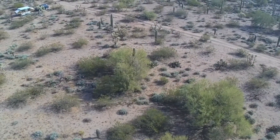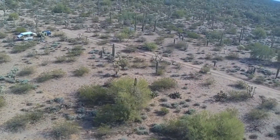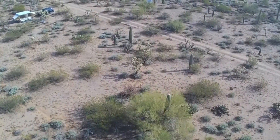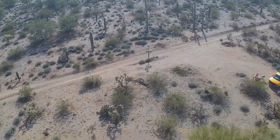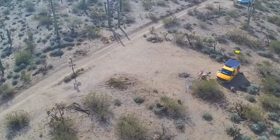I do have neighbors, as you can see. There's a camper, and you can see the cactus is taller than the camper. That's one thing about the drone — it doesn't really show you the size of these cactus. I mean, they're just huge and they're everywhere. The ground is not flat like it looks on the video; it does go up and down a little bit, which makes for great views when you're walking through the desert. Very, very cool.